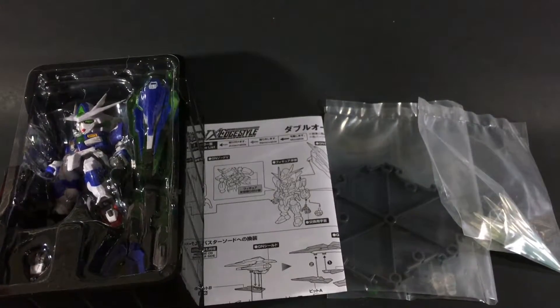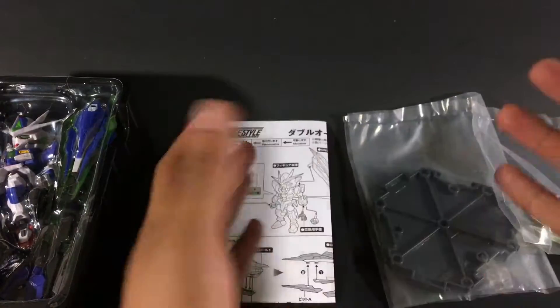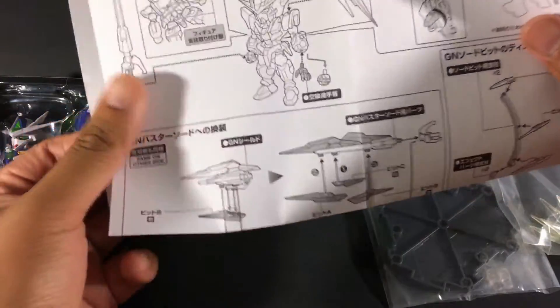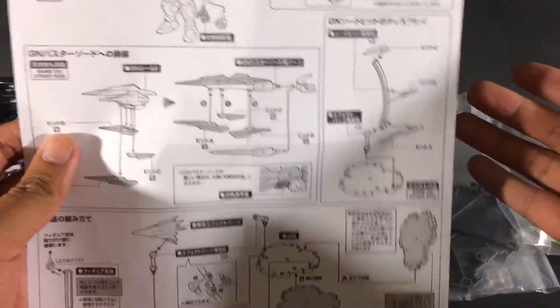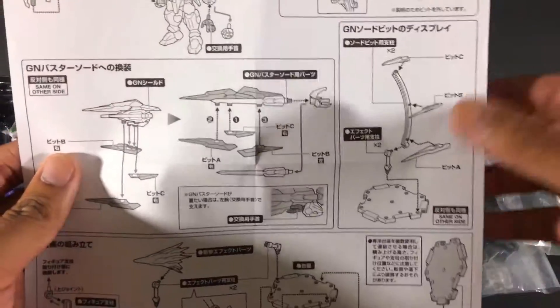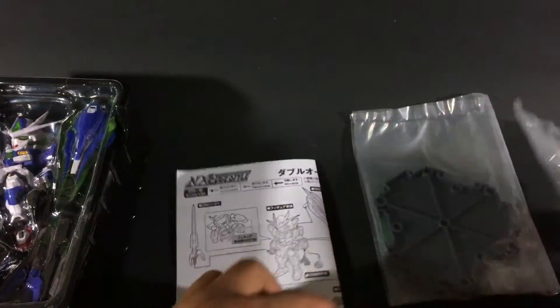When you open the box it's pretty much everything you get — the typical bubble packaging with the figure and accessories. Just like Robot Damashii figures, you get an instruction manual showing you how to do all the different things and all the different features. You get a stand and effect parts. Some figures will have multiple effect parts, but this right here is one of the coolest things — something you can't get with the High Grade or Master Grade.